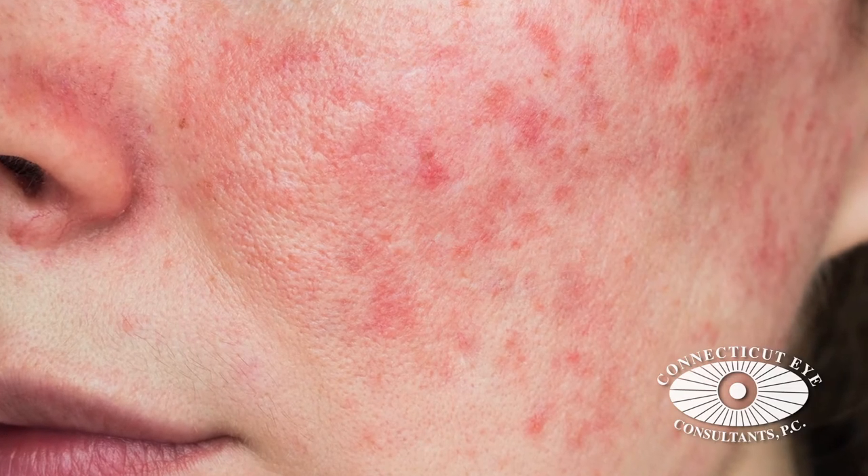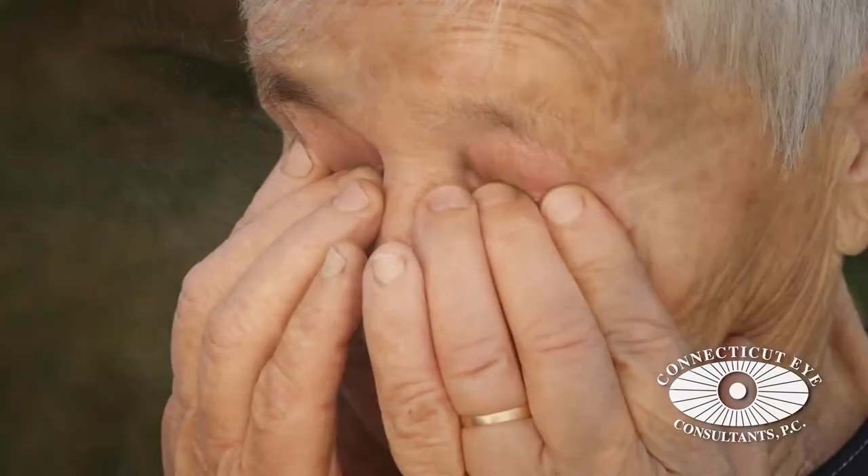Common reasons to use this would be to eliminate or decrease the redness from rosacea, age or sunspots, and also to treat dry eye.